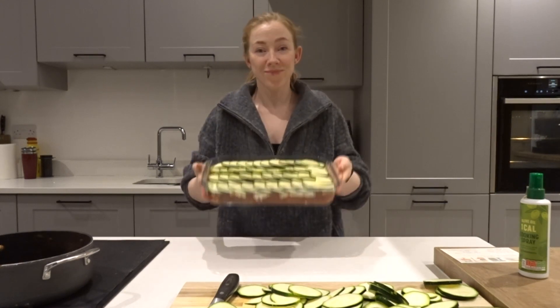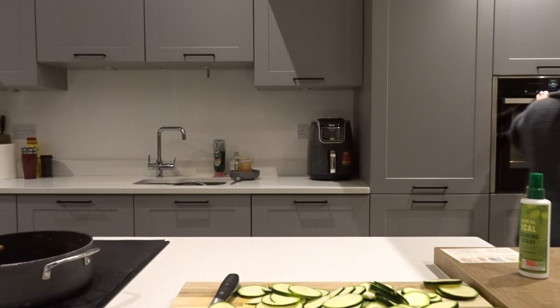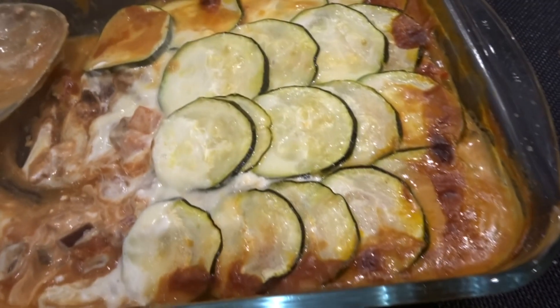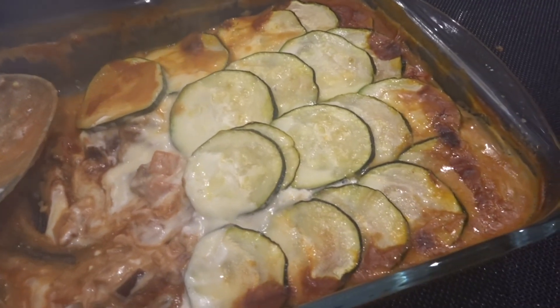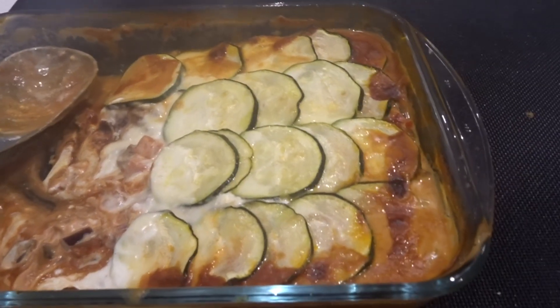And there we have it — this is before it goes in the oven. We're then going to bake that at 200 degrees Celsius for 25 to 30 minutes. And here is the finished product — it was in fact delicious! Let me know if you try it and I will see you super soon. Bye bye!